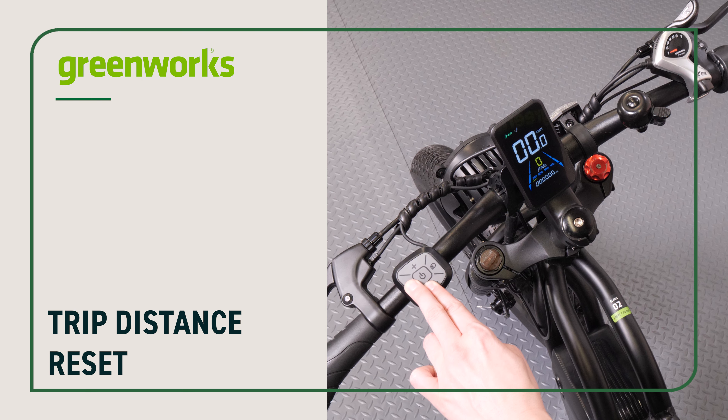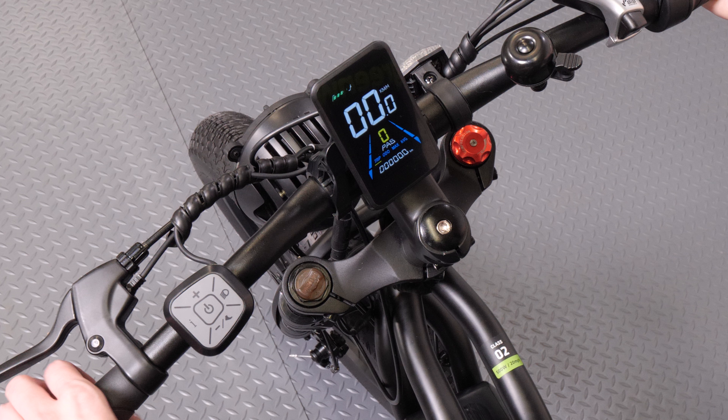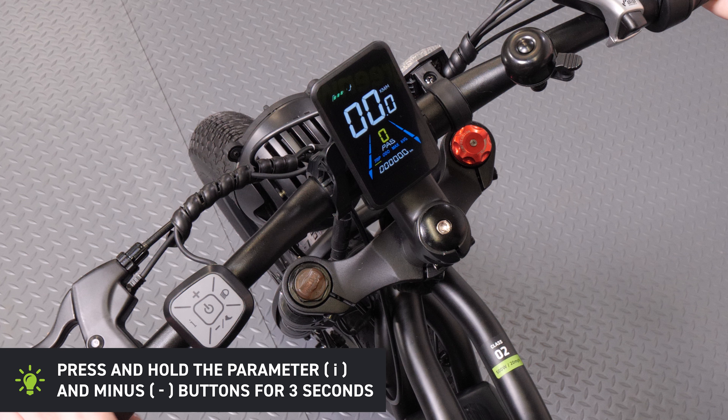Trip distance reset. To reset the trip distance meter, press and hold the parameter and minus buttons for 3 seconds.